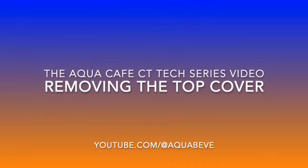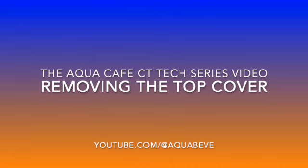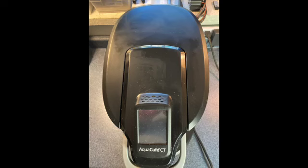Welcome to the AquaCafe CT Tech series video on removing the top cover. Removing the top cover is required to remove the brew head cover and the brew head, or to gain access to the top of the hot tank.